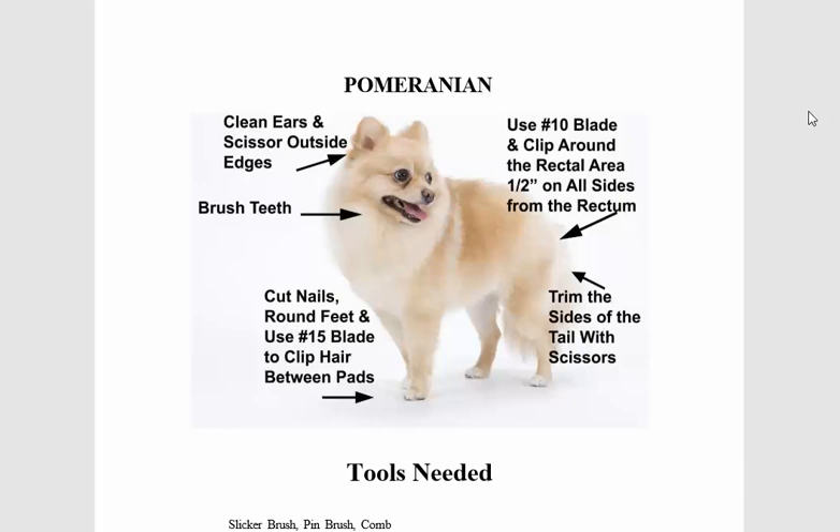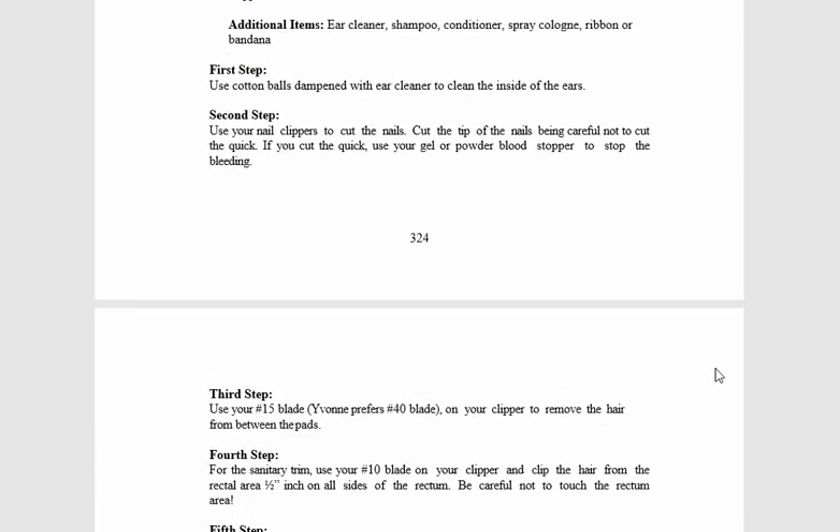Good morning folks, my name is George and I will be your host for today. Our topic for today is about how to groom the Pomeranian, and I'm going to show you step-by-step instructions on how to do this.